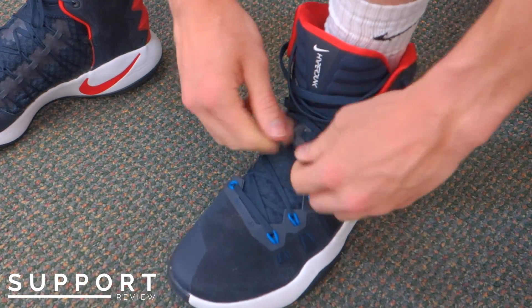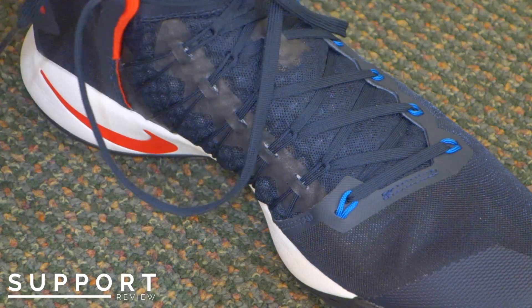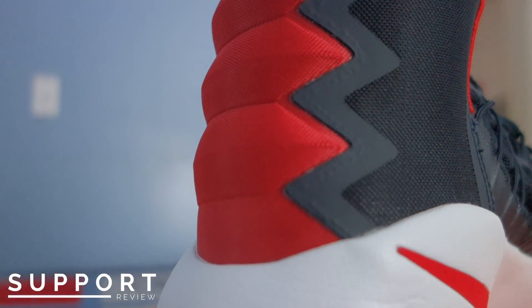My only issue with this is I don't know how durable the Flywire is. It's pretty thick, but after a while it's probably going to break and your whole lacing system is completely gone. The second form of support comes from the high top collar.